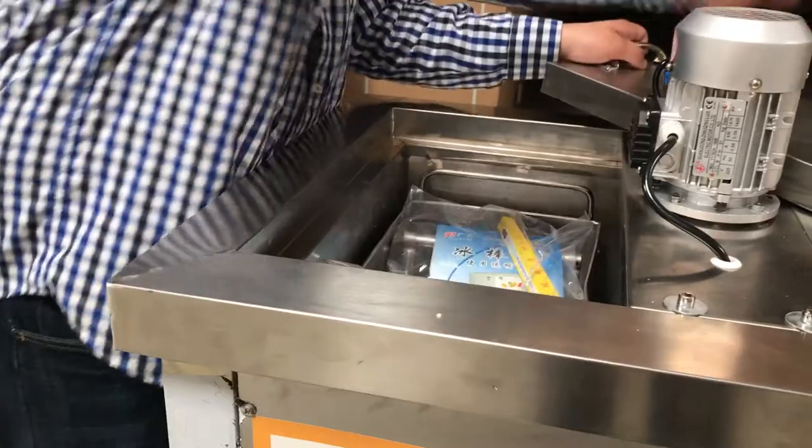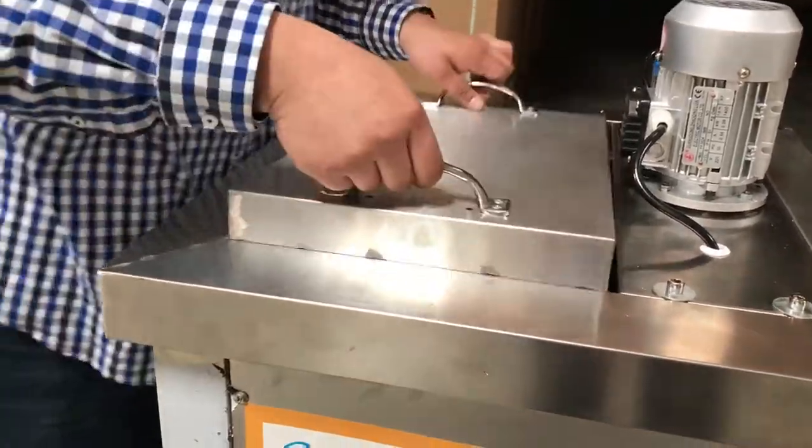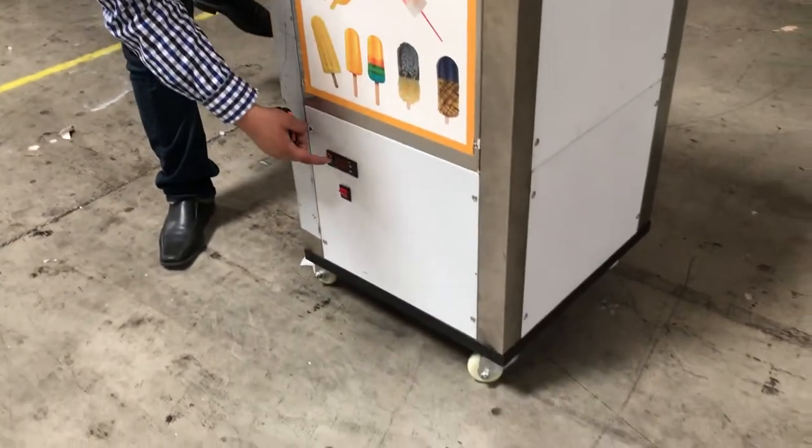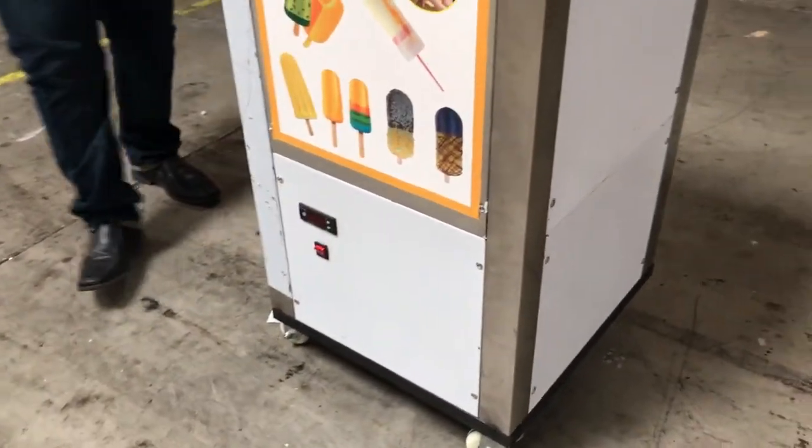You just fit it in there and cover the lid. Really easy. We have the on and off switch and the digital panel here to adjust your temperature.